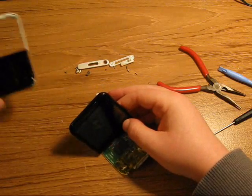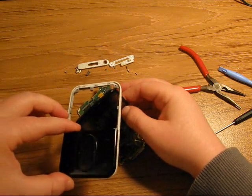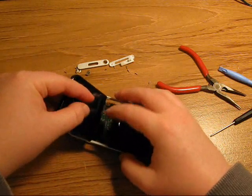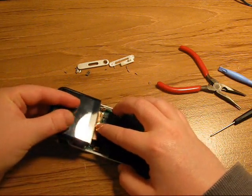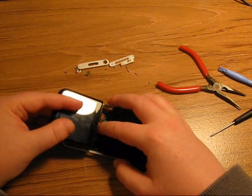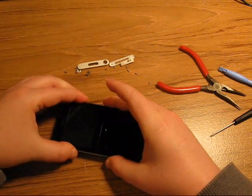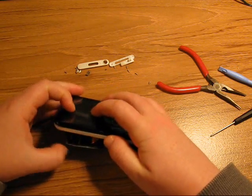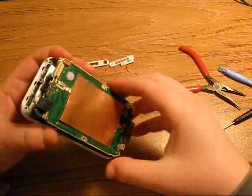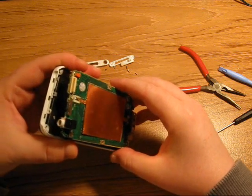Then you take the mainframe and the touchpad component and put the screen into it diagonally like that. Hold down the gold foil because it's going to want to get in the way. If you buy a replacement screen, sometimes it won't come with the foil because if they're brand new from the manufacturer it won't have the foil. Foils usually come with the used ones.